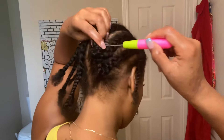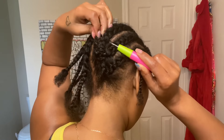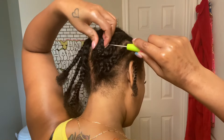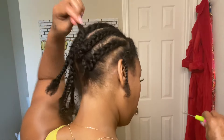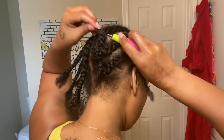Grab your crochet needle and place it underneath the cornrow, then grab the ends of your little braided ponytail and pull it through. You're just gonna twist it up into the cornrow so it stays, and you're not gonna have to worry about anything showing or anything coming unloose.